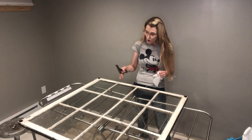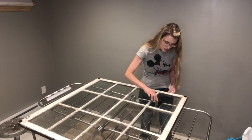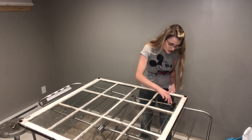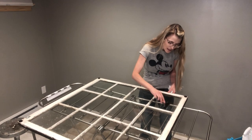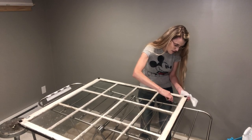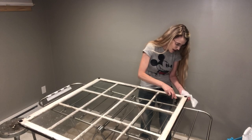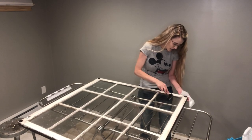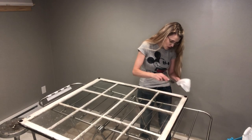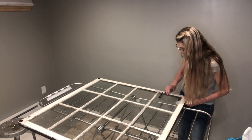Every single window pane needs to be really clean from dirt and debris. There might be some old paint splat marks - get it as clean as possible. You want to work with a really clean surface so the spray sticks to it. If you leave something, it'll be highlighted on the other side, and you don't want that.